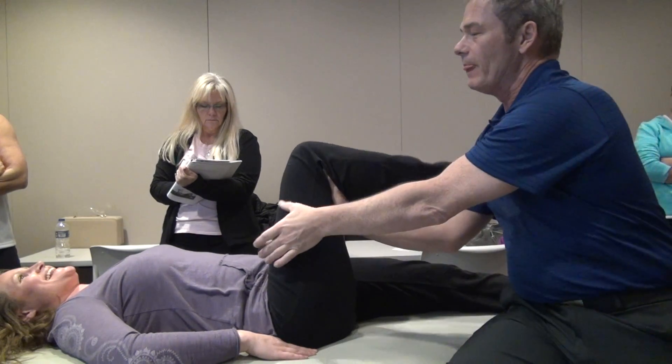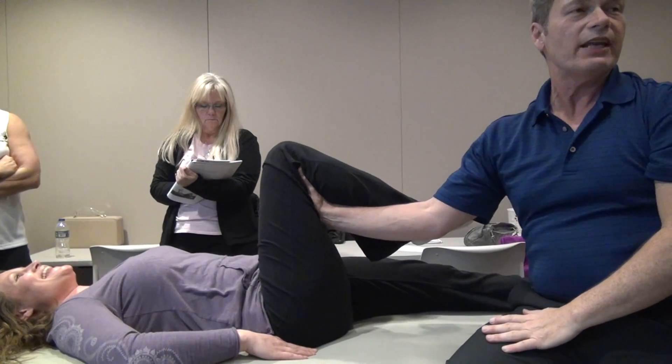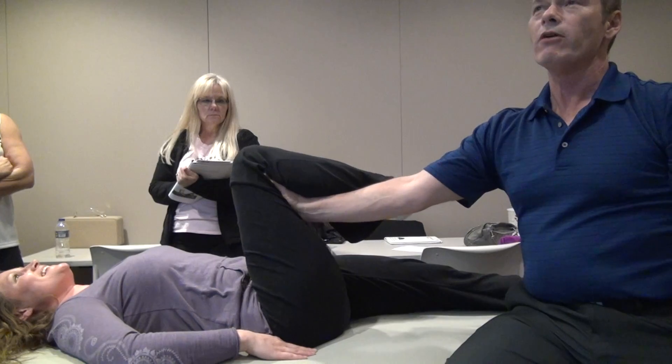Keep doing it. All of a sudden what they notice is, it's getting harder to do. What I'm not telling her is that when she relaxes, I go a little bit more forward.